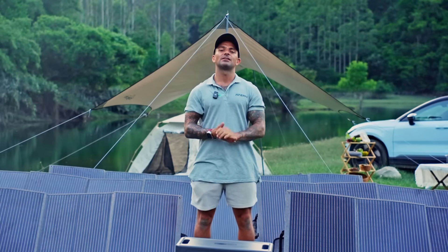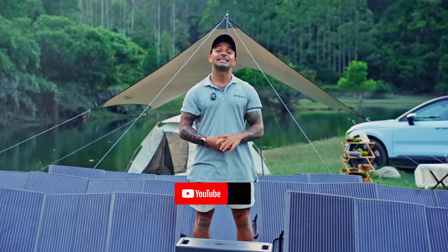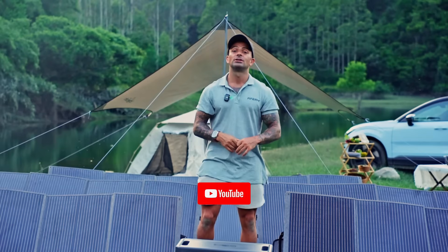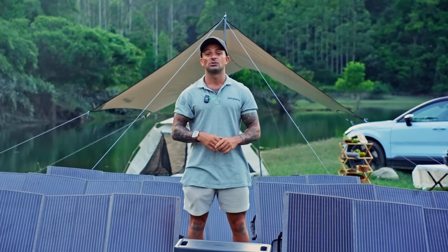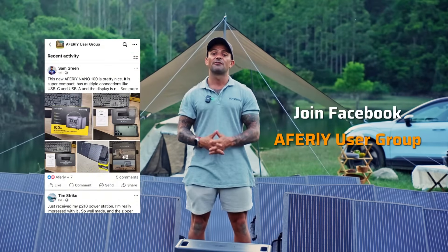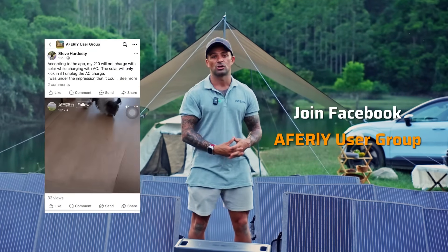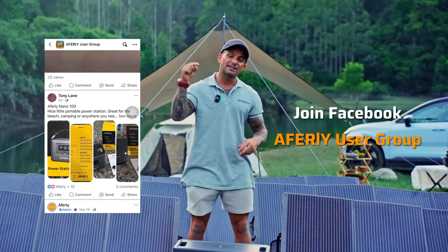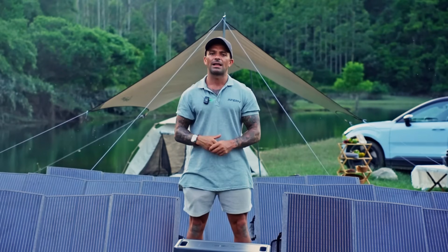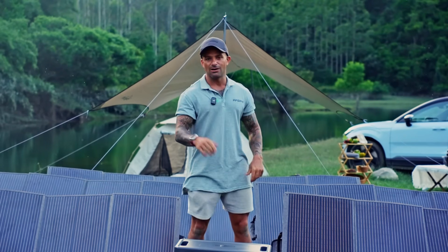Thank you, hope you found this video helpful. If you did, don't forget to hit that like button and subscribe, and let me know down in the comments. If you want to hear from other AFRI users or chat about power stations or solar panels, feel free to join our Facebook community. If you let us know your power station's VOC limits in the comments, we'll reply with a clean safety check.